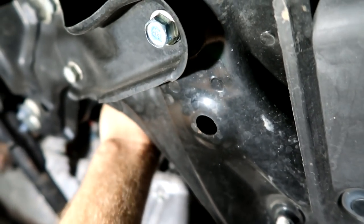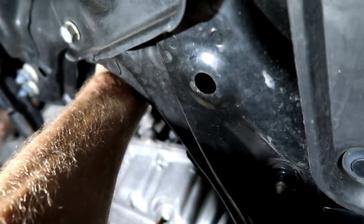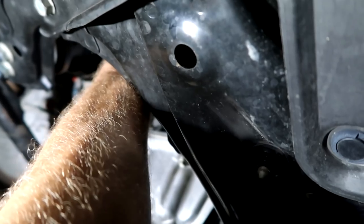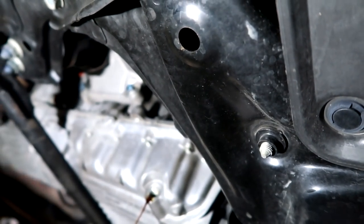Super easy. Counterclockwise — you're going to pull this towards you. Get about half a turn on it, take the tool off, and you can finish it off by hand. Make sure your drain bucket is positioned correctly. And that will catch the same oil.